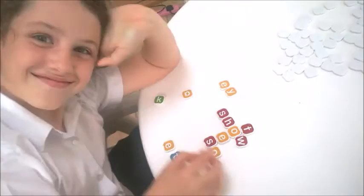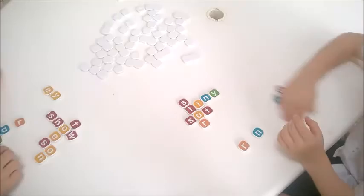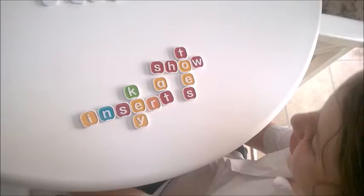This is eight-year-old Miss Em. As you can see, we're playing our game, doing our swaps, and when someone's finished all their letters, they shout 'Bananas!' Miss Em has finished — let's check out her words. She's got 'toes,' 'show,' 'sat,' 'insert,' and 'key.' Well done — I'm very impressed with 'insert,' which she found all by herself. Brilliant!